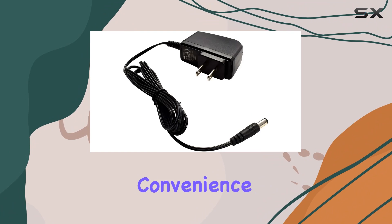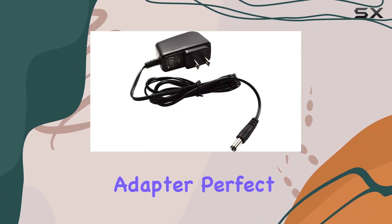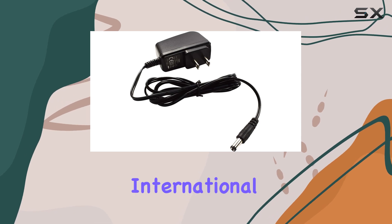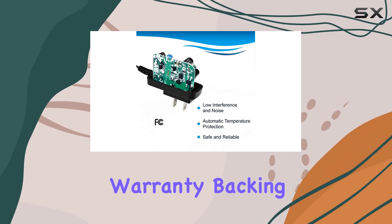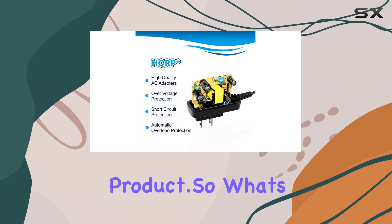And let's not forget about convenience. The HGRP charger comes with a handy Euro plug adapter, perfect for travelers or anyone with international outlets. Plus, with a one-year warranty backing it up, you can rest assured that HGRP stands behind their product.